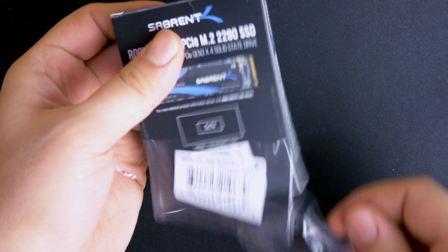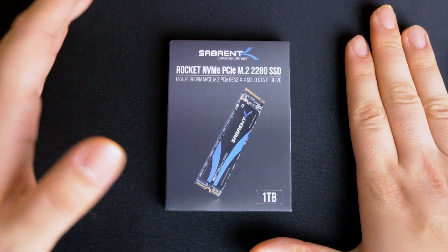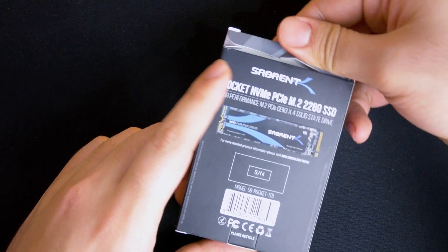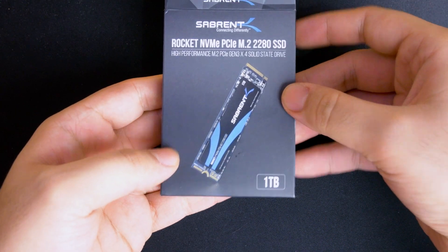It's a lot smaller than I expected, to be honest. For comparison's sake, that's my hand — that's how small it is. Let's see how we open this up — let's do it with the camera. That's the back of it. You've got the serial number and everything, and that's the front.